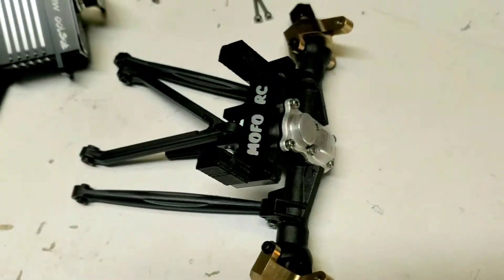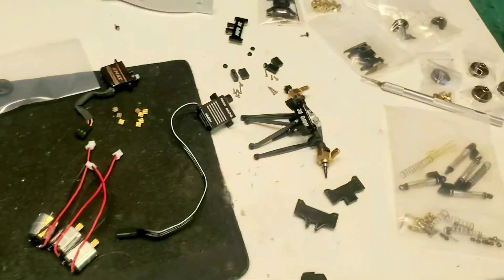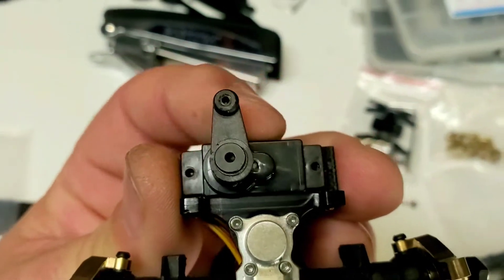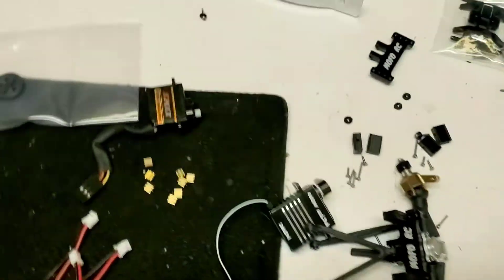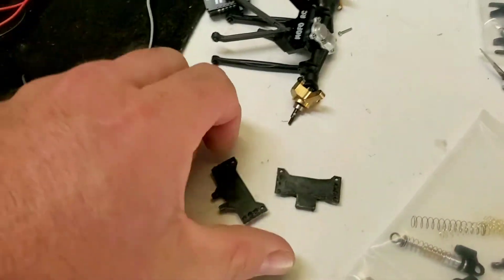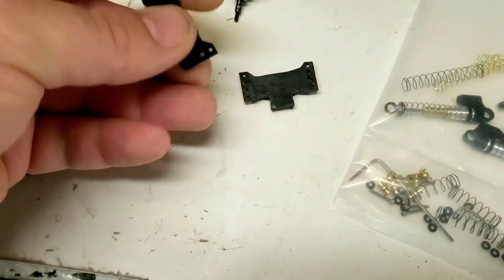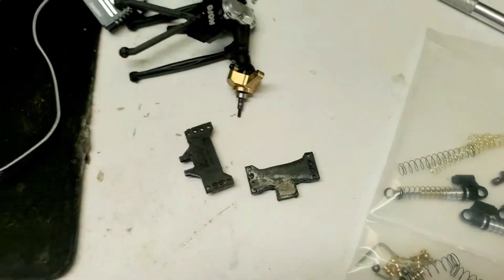I don't think it'll fit a stock servo — they're just so much thinner. You can see there's quite a bit of play with the stock one in there. If you absolutely love running stock servos, you're probably not going to be contacting me for one of these servo plates anyway. The older design I'll still be selling can fit a stock servo because the plate has a little flex — you can squeeze it together and put a stock servo in there if you have to.